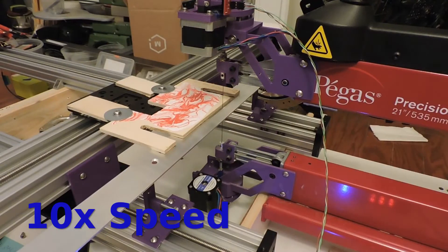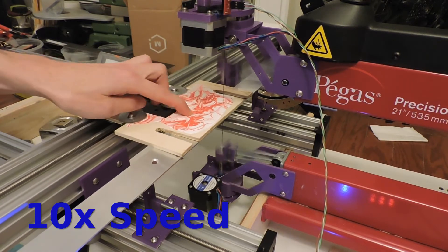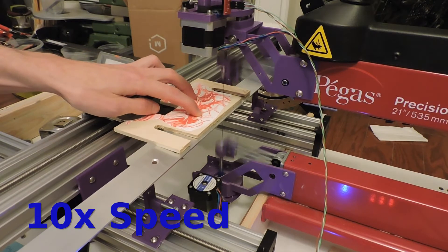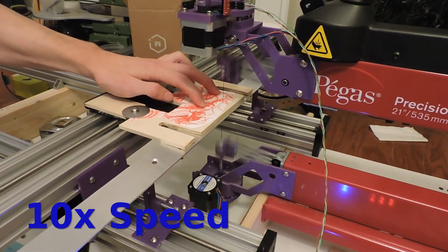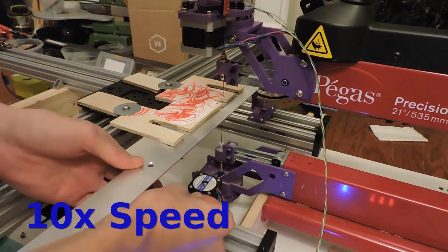For now I'm just showing a slightly more intricate cut, this time with five pieces. Some of them are a bit smaller, and there's a lot more ins and outs.